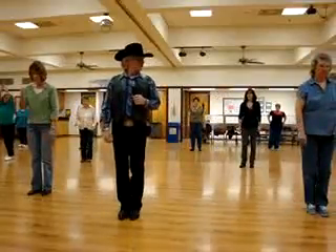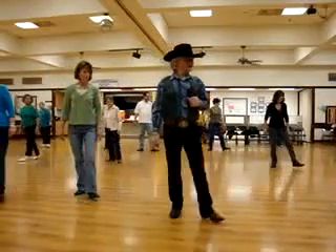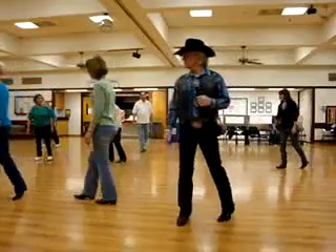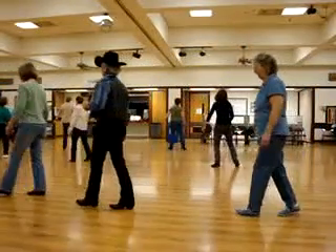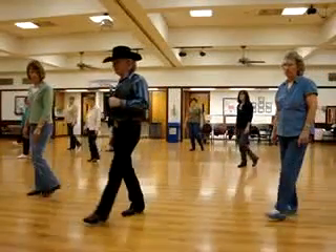Do it again, to the left. Hit. Left, right behind. Step a quarter. Step, turn a half. Step a quarter. Behind, a quarter. Step, turn a half. Step, turn a quarter. And one.